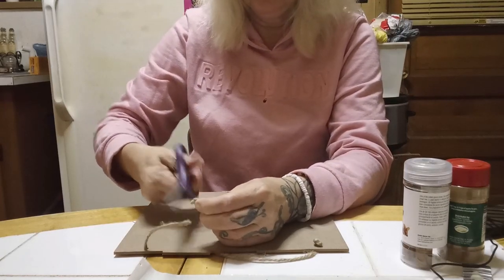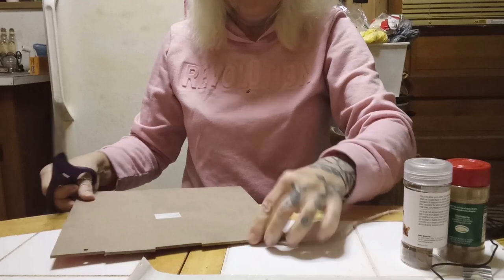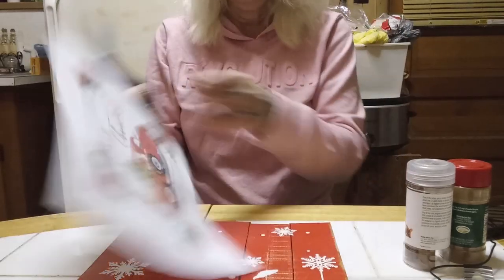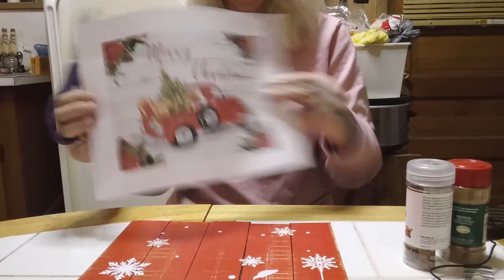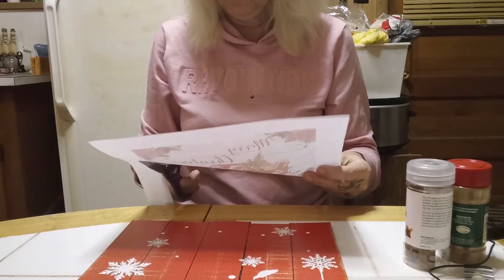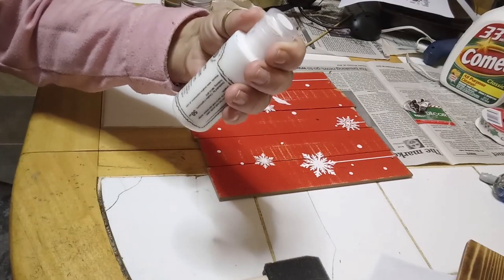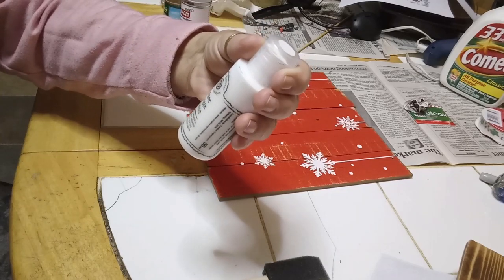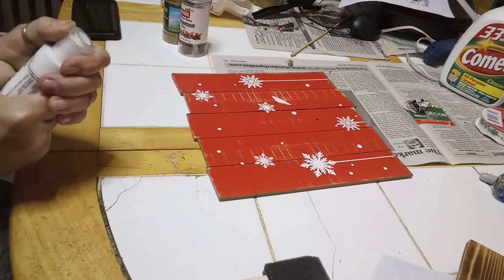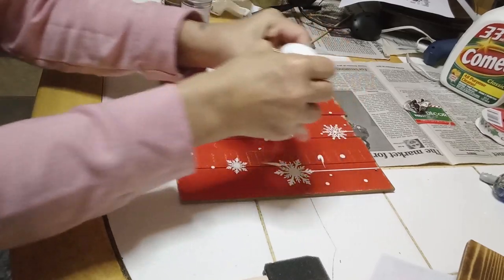I'm also going to cut the rope because I'm going to be using something a little different — you'll see in a few minutes what I'm going to use in place of the rope. I'm going to be working with this sign I printed up — link will be down below — and I'm just carefully cutting that out. I'll be using my Cosmic Shimmer matte chalk paint, it's a white chalk paint.